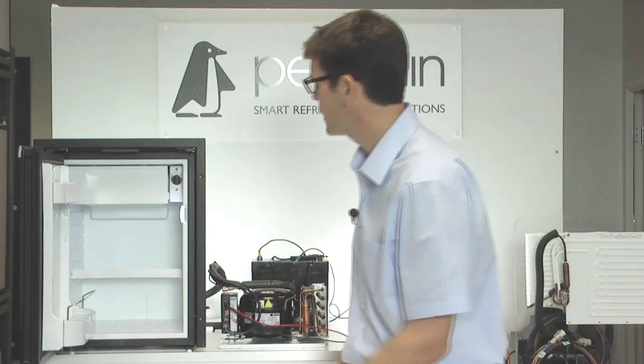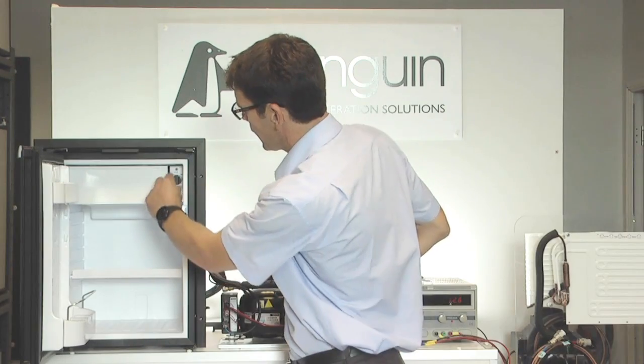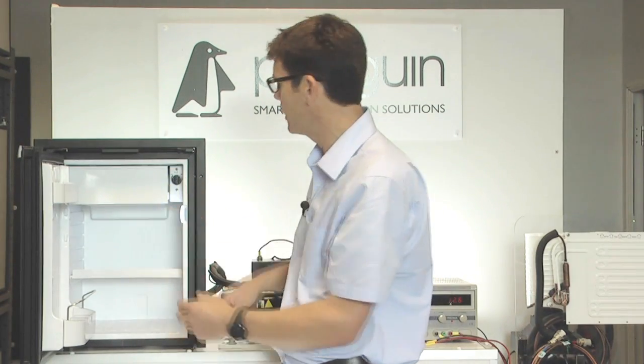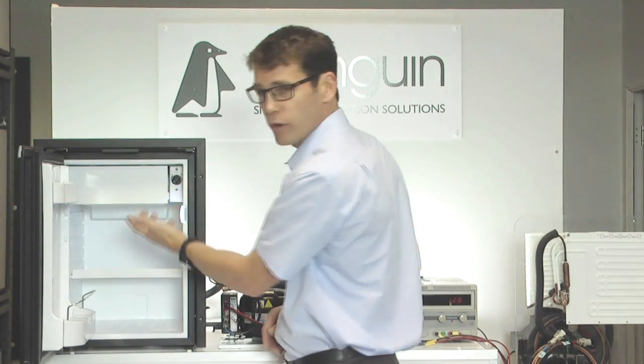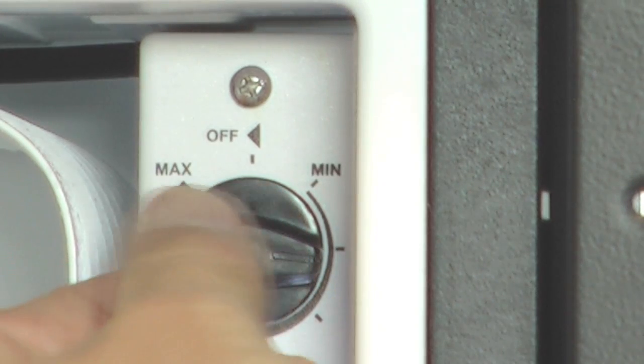The next thing we would check is the thermostat. The thermostat can be found up here on this particular model. Normally on a small fridge, it's a mechanical thermostat — you just turn it, and if you turn it all the way back, it turns off. So if I turn this clockwise, I can hear it click.